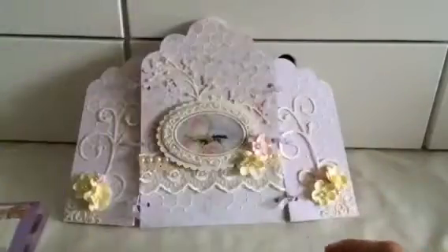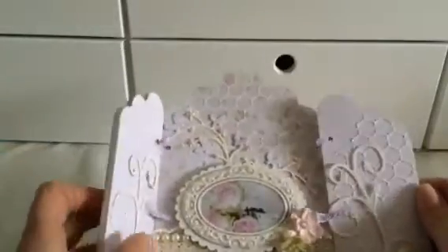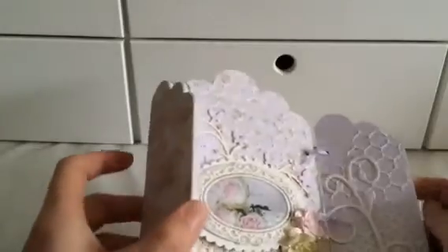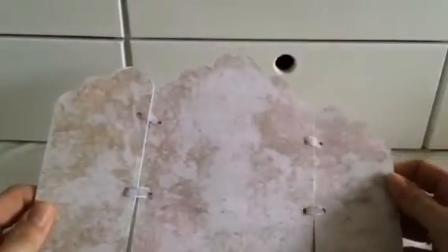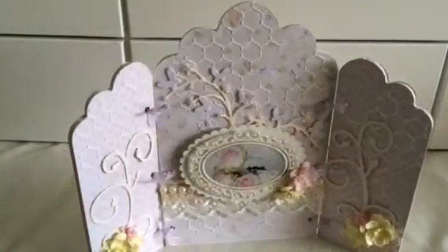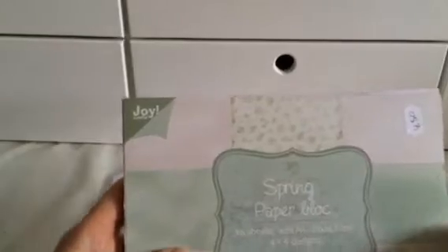I only used the wooden piece of it. What I did was I used gesso on the edges, and then on the back side I also glued down just patterned papers, and then on the front I also of course used patterned papers.